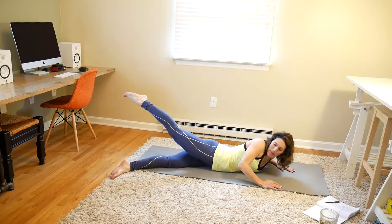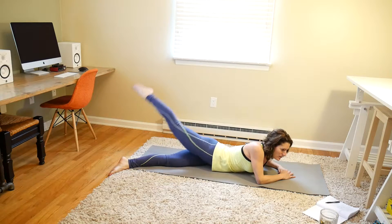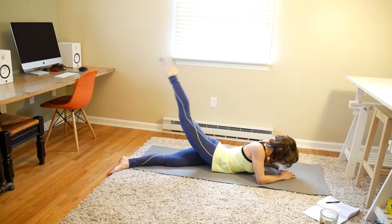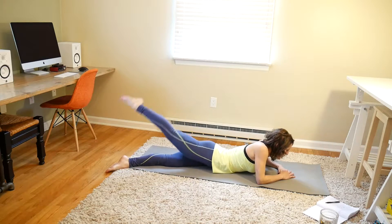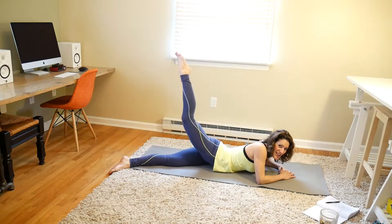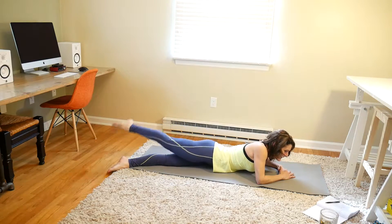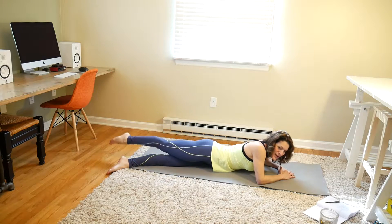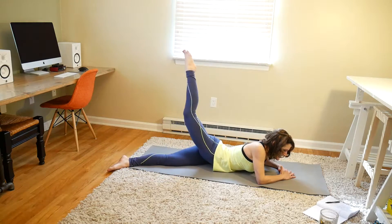Now we're rolling to our stomach. Keep that bottom leg crossed towards the front a little bit. And we are lifting and lowering with our legs crossed over for 40. 1, 2, 3, 4, 5, 6, 7, 8, 9, 10 — try not to let your leg bounce off the other one — 11, 12, 13, 14, 15, 16, 17, 18, 19, 20. 20 more: 1, 2, 3, 4, 5, 6, 7, 8, 9, 10, 11, 12, 13, 14, 15, 16, 17, 18, 19, and 20.